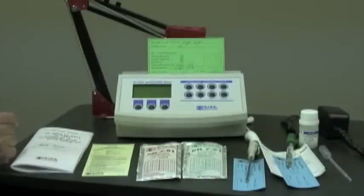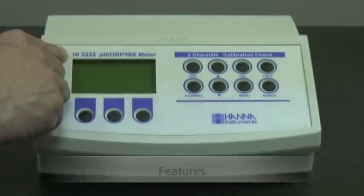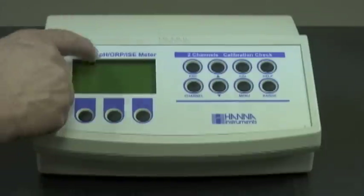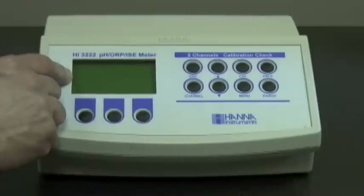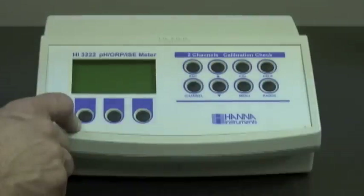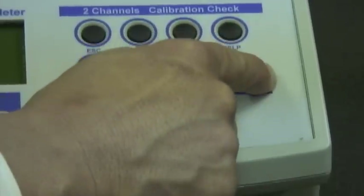Next, let's talk about the features of the meter. I have with me today for demonstration purposes our HI-3222, which is a pH ORP ISE meter with two channels and calibration check. Some major features of this meter are: a dot matrix LCD display for ease of use, virtual keys that will change with whatever is being shown on the dot matrix display, and then an eight-button simple operation.